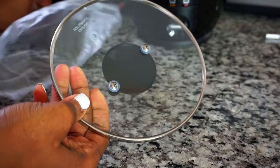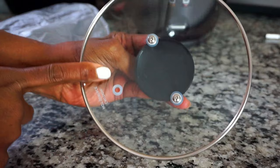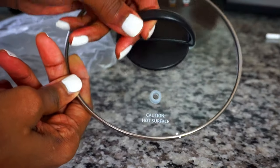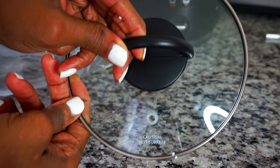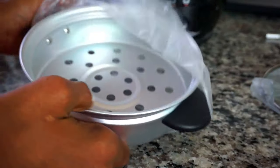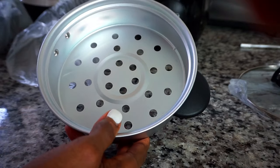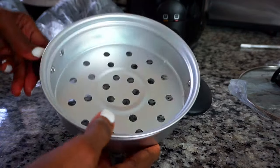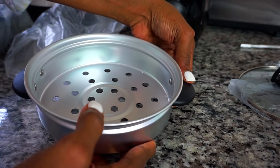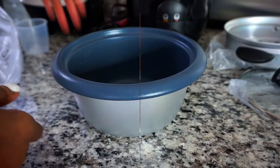Next we have the lid, which is a glass lid. It has a small opening to let out the steam, and it also has a handle that does not heat up whilst the rice is cooking. Next we have the cooking basket or tray. It is used to steam your vegetables whilst cooking your rice, and it has holes on the bottom. This allows the steam from the rice to come through to cook your vegetables. It also has two handles on each side that do not get hot when cooking.